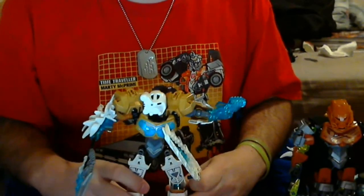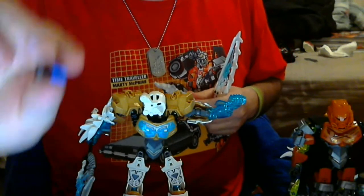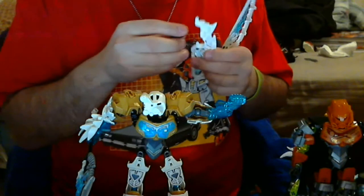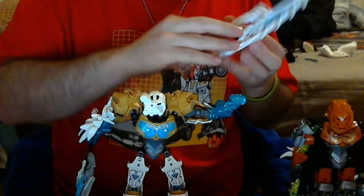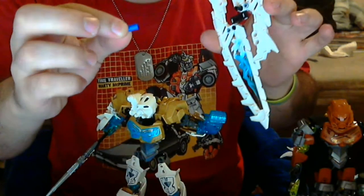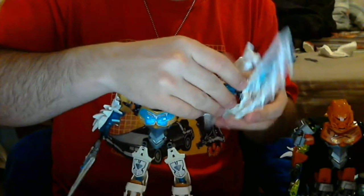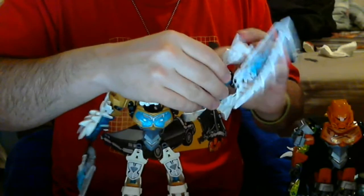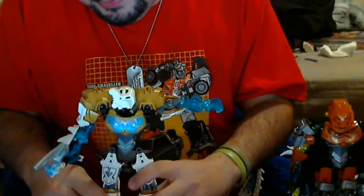I've still got to figure out what I'm going to do with Tahu though. Another thing I've been having a problem with is the blue pieces — they just pop out and end up in his hands. That screeching noise his feet make scraping against the table is quite annoying.